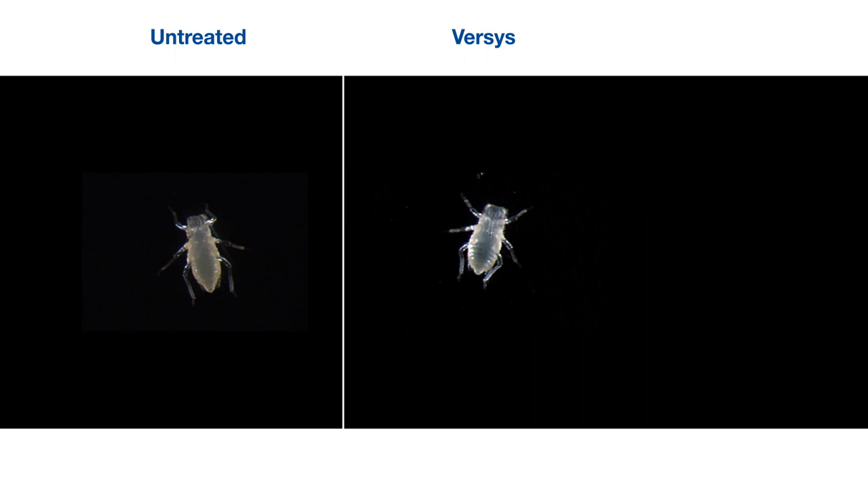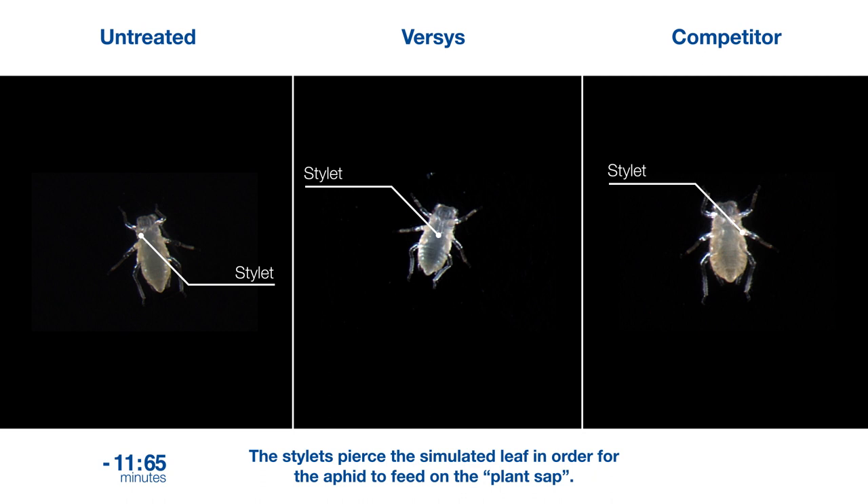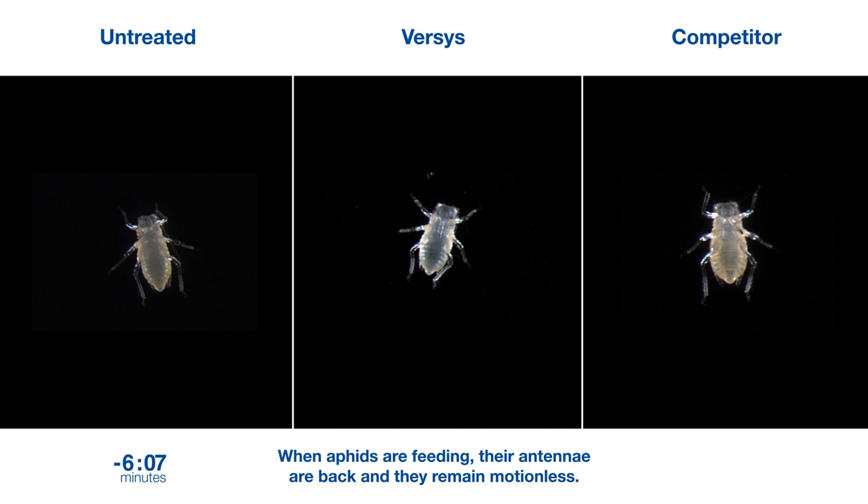The stylets pierce the simulated leaf in order for the aphid to feed on the plant sap. When aphids are feeding, their antennae are back and they remain motionless.